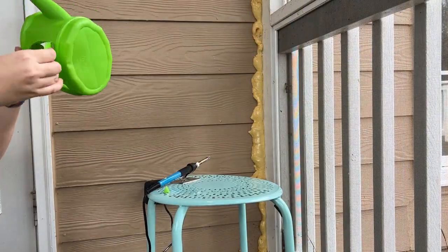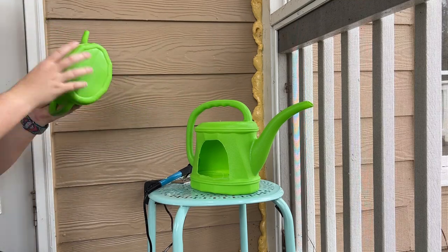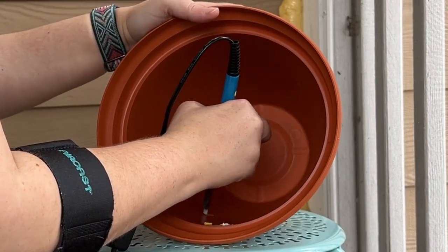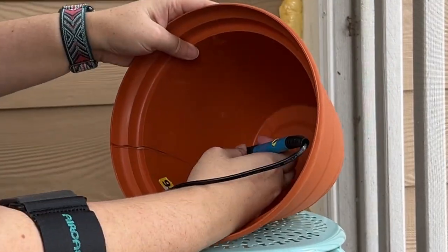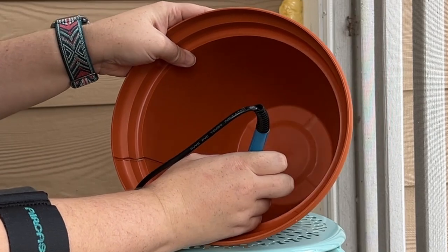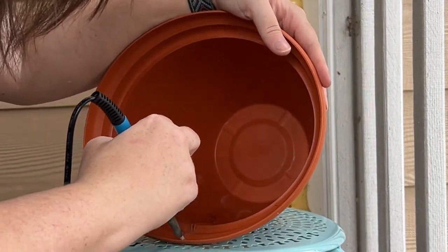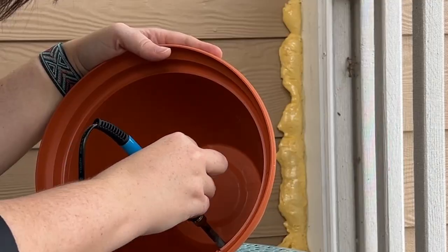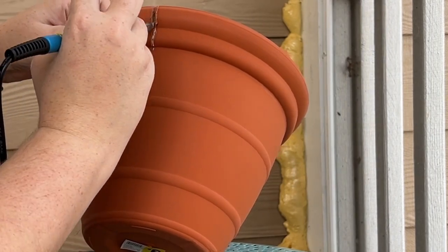Remove any cooled plastic melty bits with your fingers and get them out of the way for the next step. For the plant pot I started on the inside and worked around the price sticker that was stuck to it. This plastic was very thick so I had to flip it over and repeat cutting the plastic from the outside.